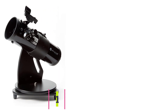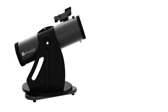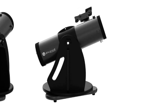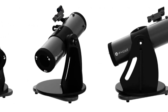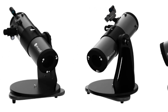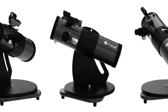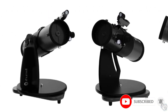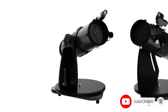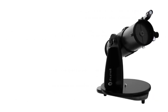At number six: the Zhumell Z114 Portable. This is another member of Zhumell's revolutionary Z-series Dobsonian telescopes. It is an excellent option for individuals in need of a powerful yet portable telescope for on-the-go stargazing and exploration. It features a 114-millimeter parabolic primary mirror that helps produce noticeably sharper views.